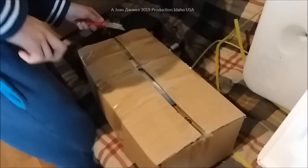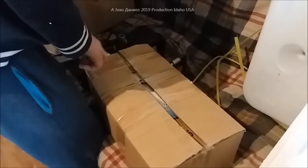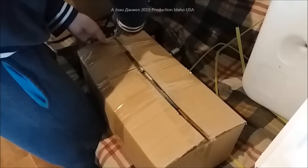This is going to go into that Holiday Rambler that we're converting into a cargo trailer slash mobile work trailer - 27 footer. Y'all can look back on my videos and see what that one looks like.